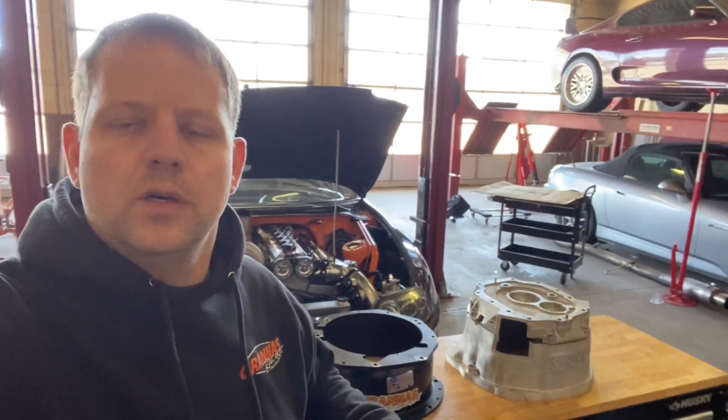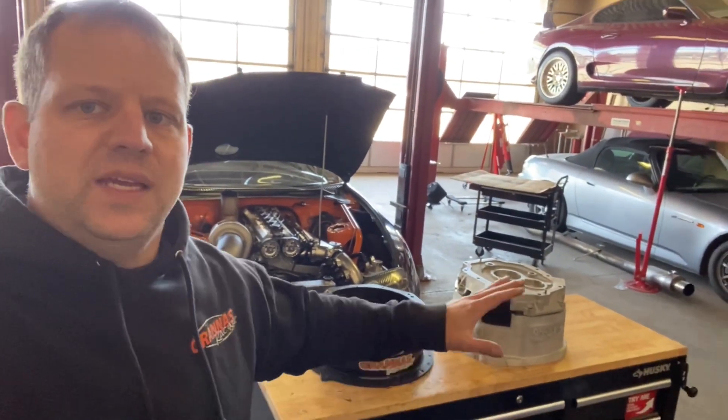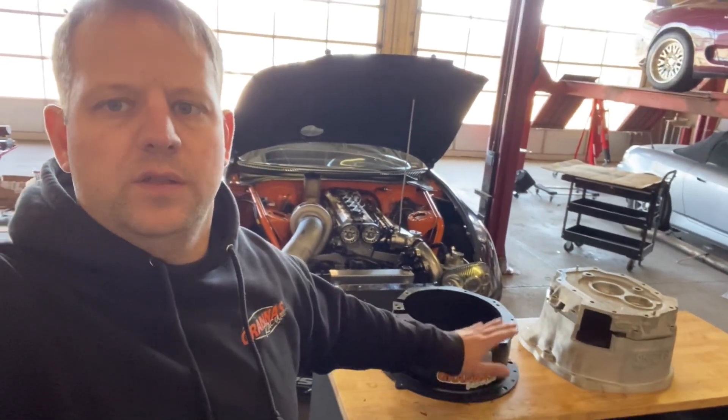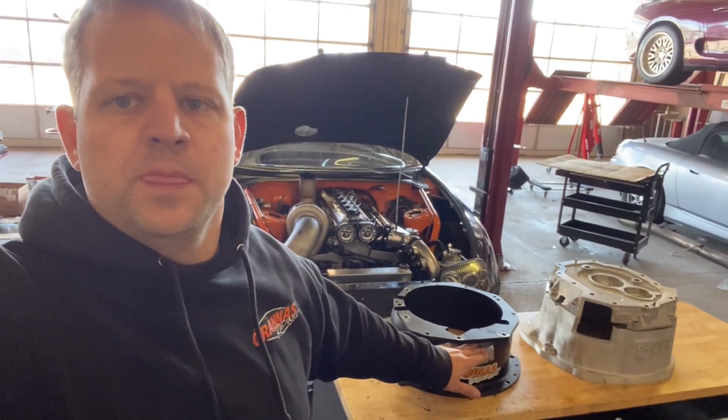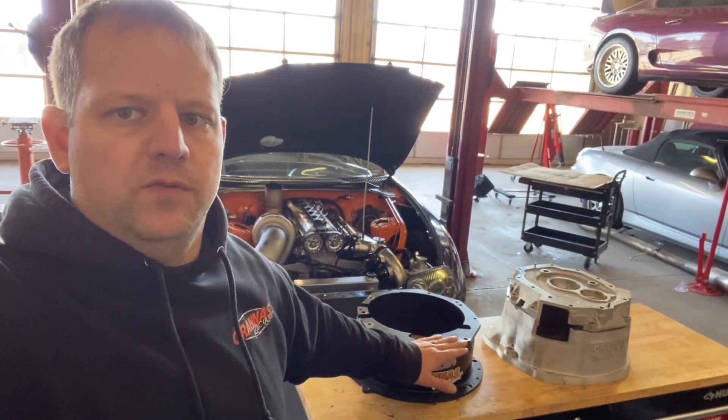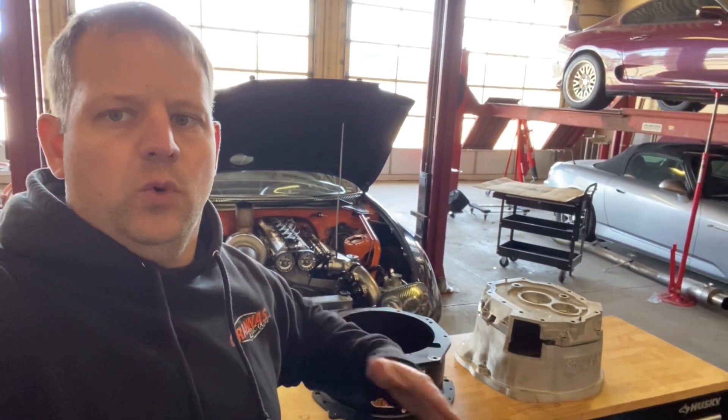The way the kits are going to work now is the GR700 transmission kit for the Supra, FD, and all the chassis that I do the GR700 kit for is now going to come standard with the aluminum bell. There'll also be a race version GR700 where you'll be able to choose the steel bell if you're going to be drag racing a lot and you want the SFI protection. So GR700 kits are now going to be standard with the aluminum bell, and if you need the race version it'll be a small upgrade price for the quick time bell.